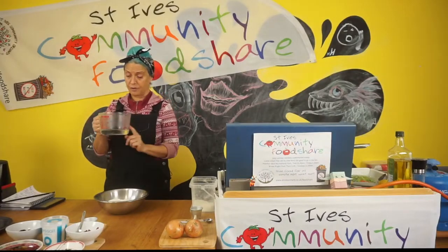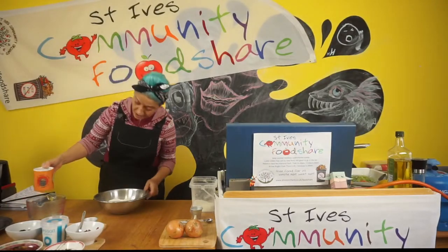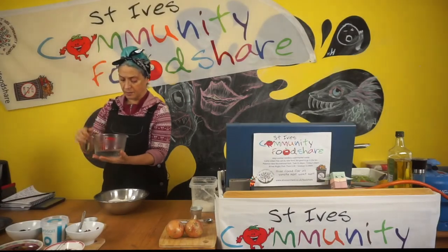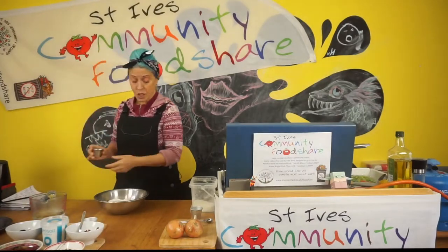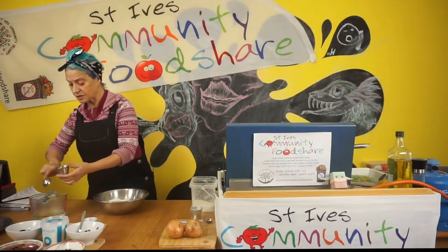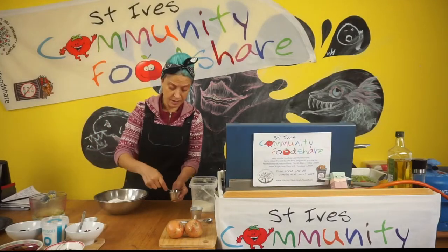In my jug here I've got 200 millilitres of boiling water. We don't want it boiling because boiling water will actually kill the yeast, so I'm going to top that up to 300 with some cold water. We want it warm — we should be able to put our finger in and feel it's warm but not hot. I'm also going to put in two tablespoons of olive oil. The recipe calls for three, but I'm going to use two because I'm going to enrich the dough with some other wet ingredients.